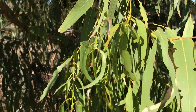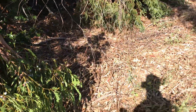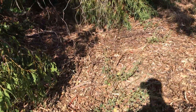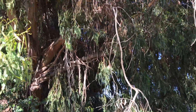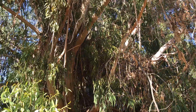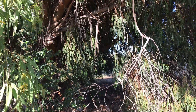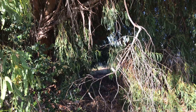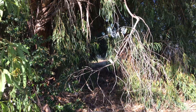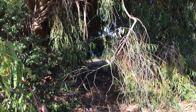It's a really nice species but it does shed quite a bit of litter. You can see all the dead leaves, twigs, and bark shed from the upper branches. All that dry litter does pose some fire risk. Personally, I think as long as you clean up — it is a messy tree — but if you clean up, it doesn't pose a more significant fire risk than other species.